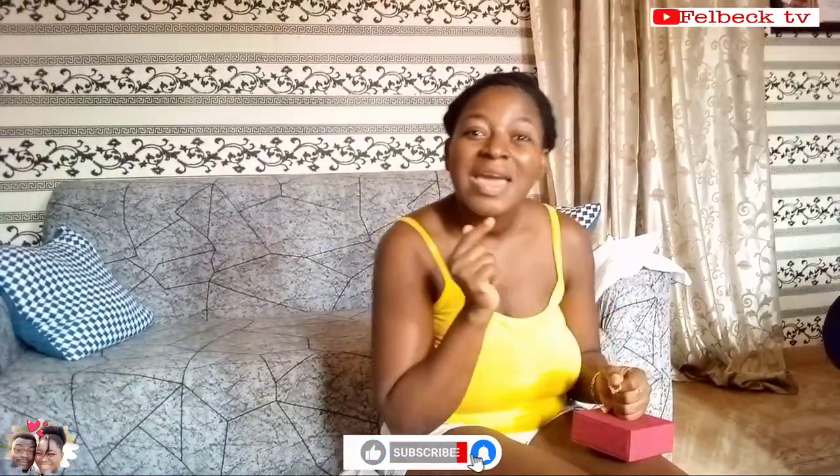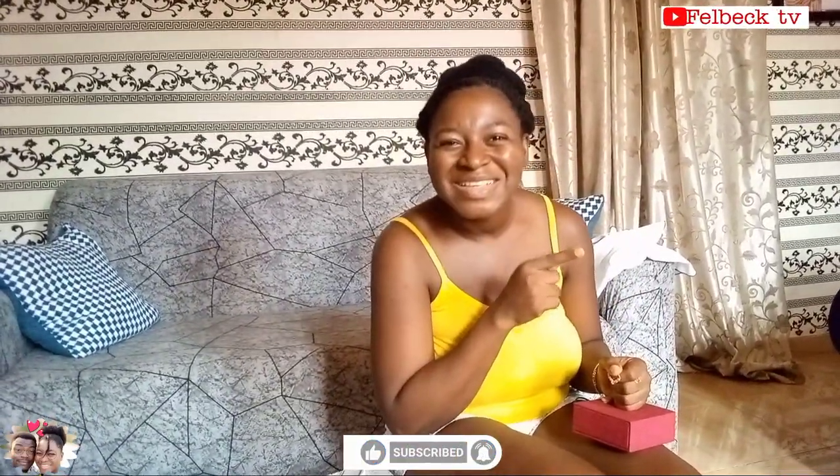To all our subscribers and doodles, we love you. And to our new viewers, don't forget to subscribe, hit the notification button, comment and share. We're out!